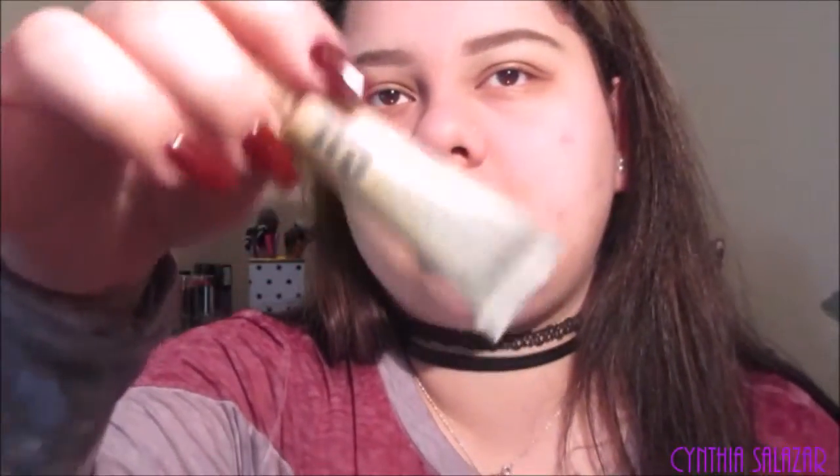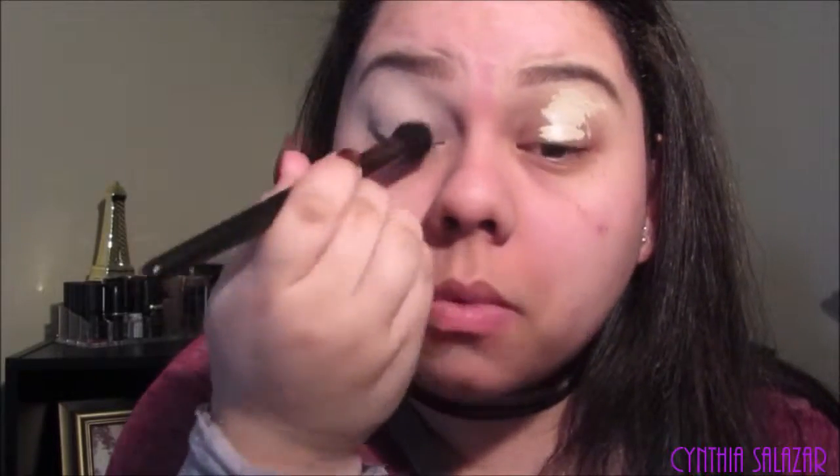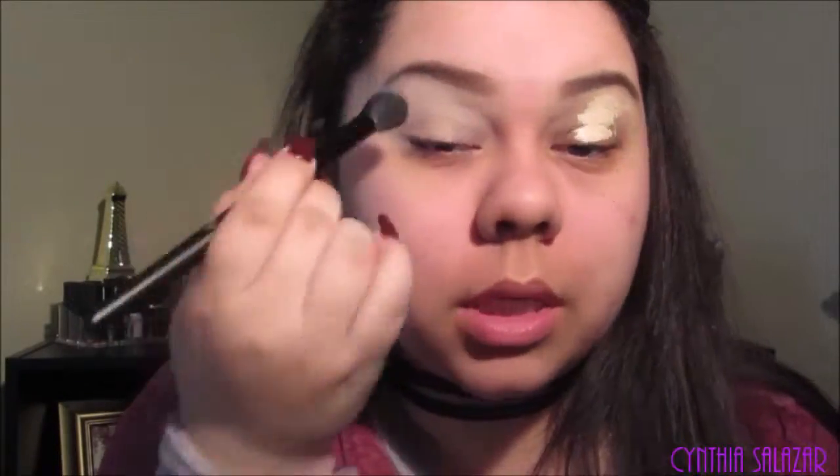I'm going to go ahead and do my eyebrows and move on to my eye area. I'm going to use the Urban Decay Eyeshadow Primer Potion in Eden — this is my favorite. I'm going to put a lot on today because I'm going to be running around. I'm just going to blend it out. This is my favorite brush to blend out the primer potion. This brush is actually the e.l.f. Flawless Concealer Brush.